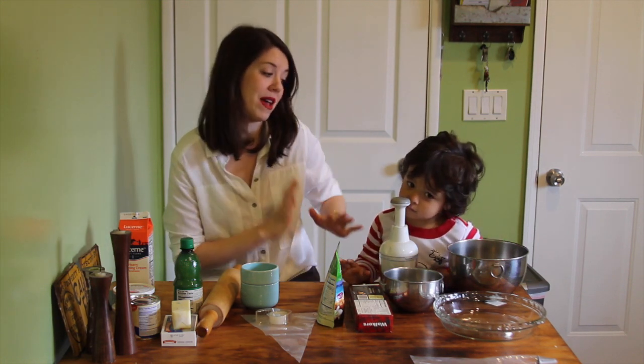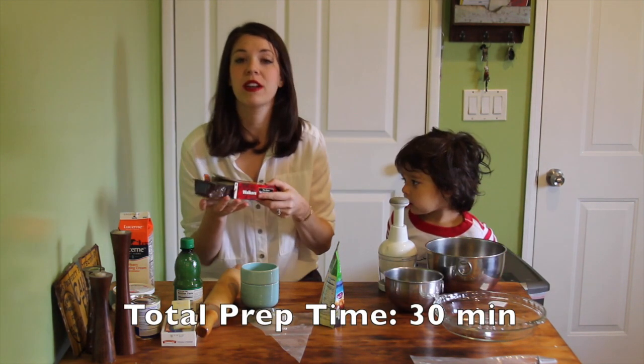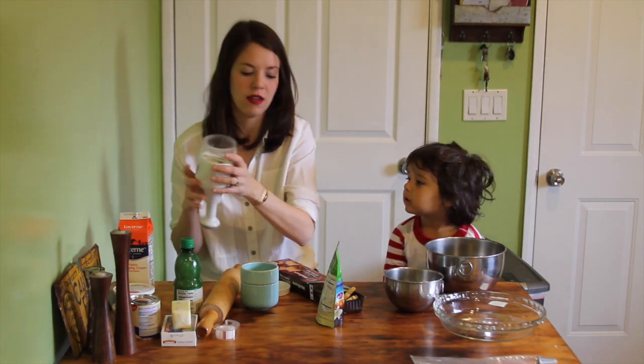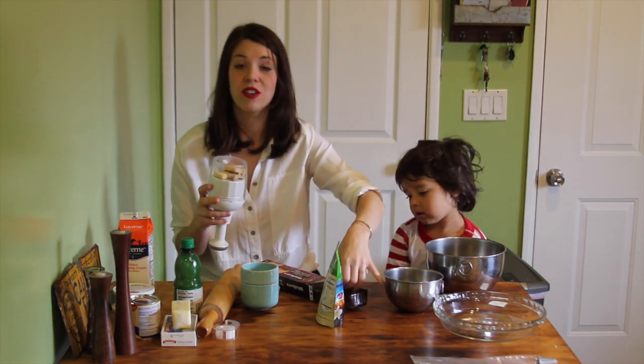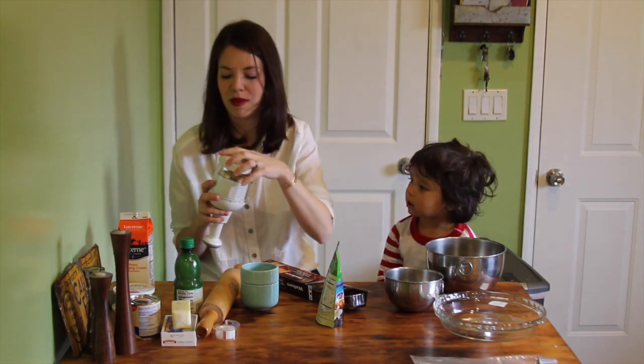Jackson is the best helper ever when I'm making this pie. We're going to dive right into the crust. You're going to get one cup of crushed shortbread cookies. I have this nifty little chopper that I use for pretty much everything. Jackson picked out Scotty Dog shaped shortbread cookies, probably not realizing that we're just going to smash them — but that's okay.